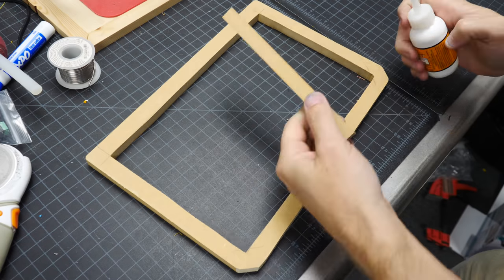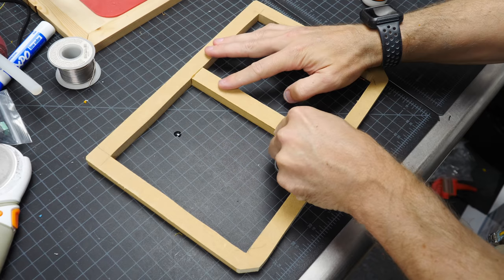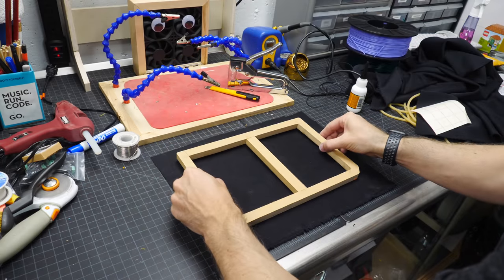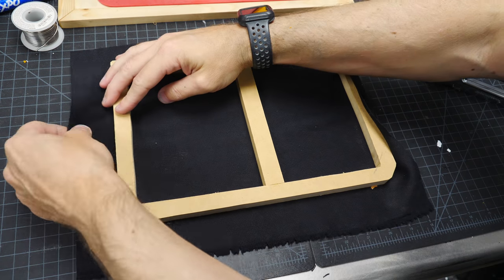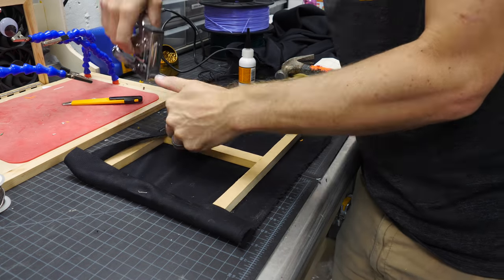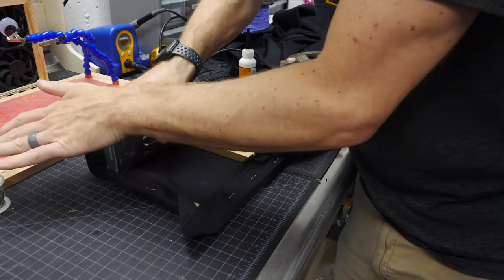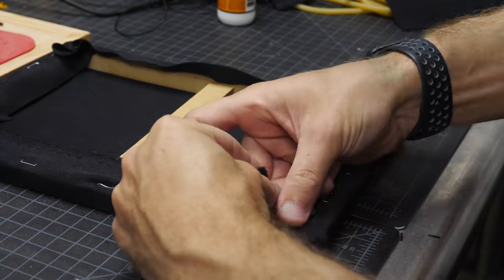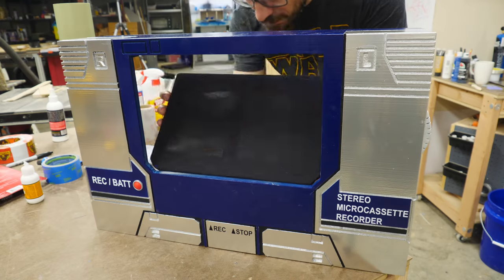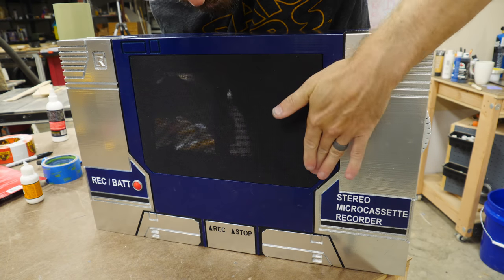Next it was time to put in the grill cloth. I could have just wrapped it around the frame, but I needed a place to attach the Decepticon logo, so I cut down another scrap of MDF and glued it right up the center of the frame. Then I attached the grill cloth, wrapping it around the outside edge and using staples to hold it in place. This works great because you can tighten it as you go. After that it slipped right into the opening at the front of the boom box. From there I just had to glue on the Decepticon logo, add the shoulder buttons, put the back on, and finish up the rest of the details.